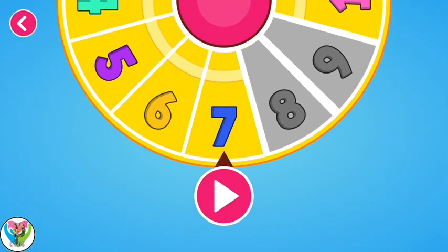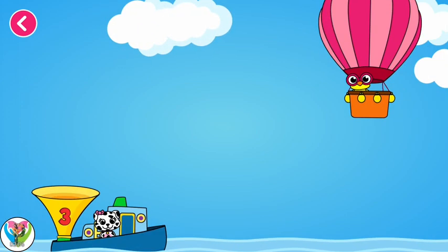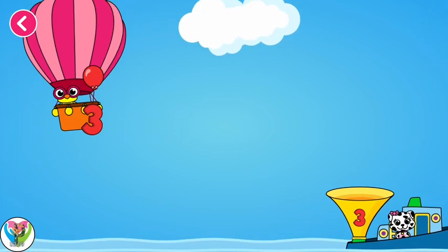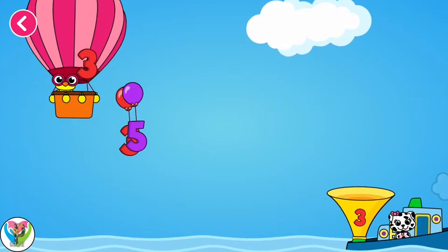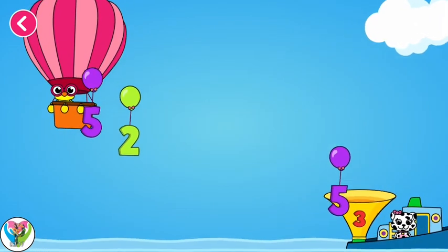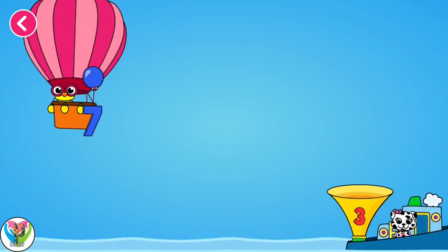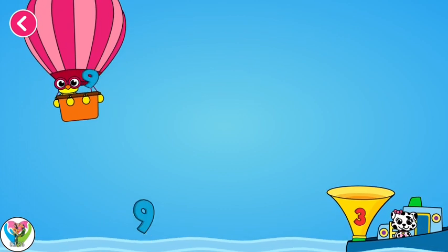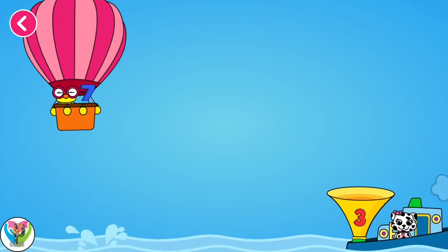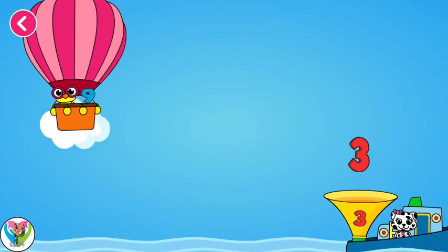Let's try another one — choose a number and start the fun! Three. Now let's drag the numbers towards the bucket. Wonderful! Try another one. You are doing great. Try another one. Try another one. Try another one. Perfect!